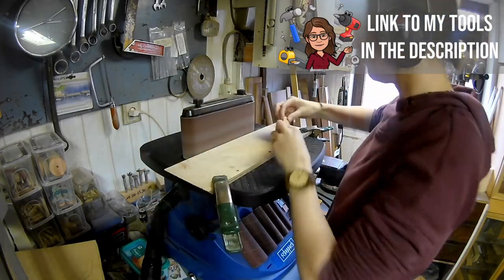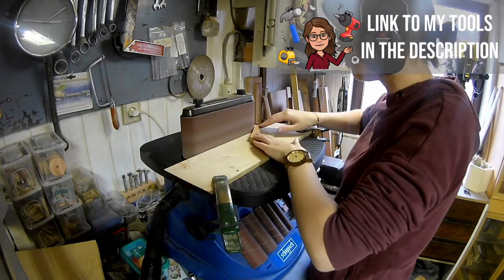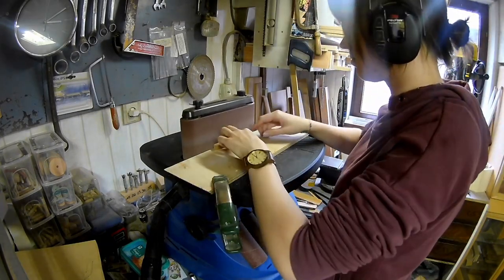At the bandsaw I'm cutting as close as possible to the line but not onto the line. Now I'm sanding onto the line on the belt sander.